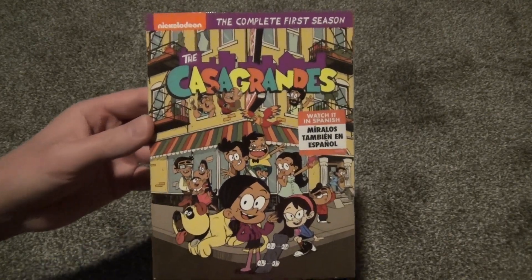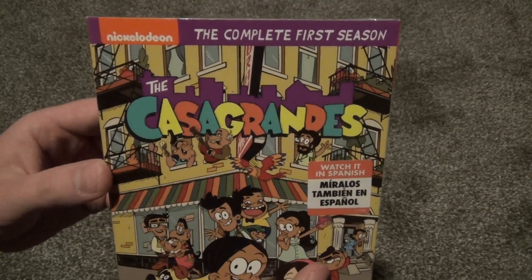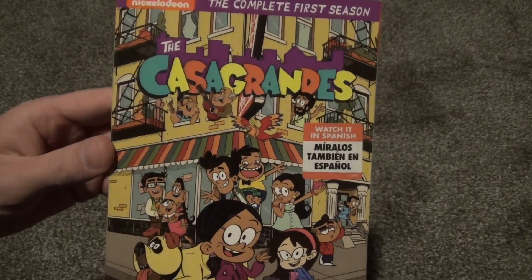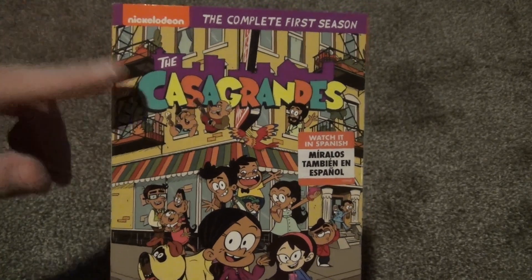Hey everyone, in this video I'm going to do an unboxing of the Casagrandes on DVD, the complete first season from Nickelodeon. I hope I pronounced that right. I've never seen this show, and in fact I've actually never heard of it up until I heard that this was announced for a DVD release.